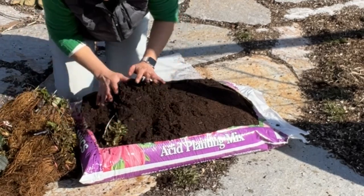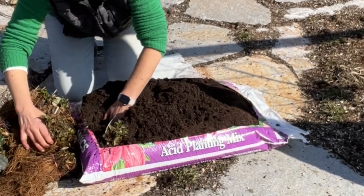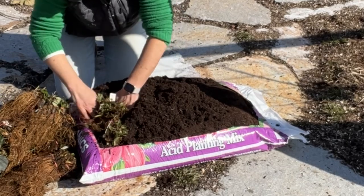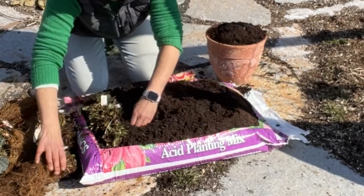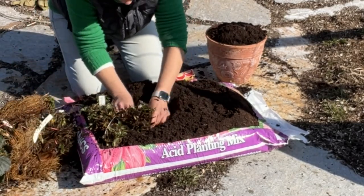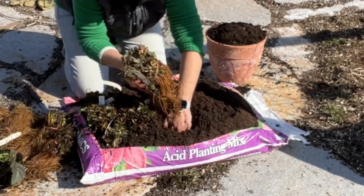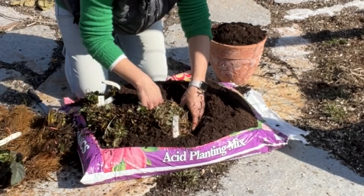Try to straighten out the roots a little bit, but it's not the end of the world. Again, this is a temporary holding spot. I'm hoping to get these in the ground probably within the next week or so. I just don't want them to sit around and get dried out or potentially rot in a plastic bag. Putting them in soil is a great way to both keep the roots moist and just kind of keep them in a holding pattern.